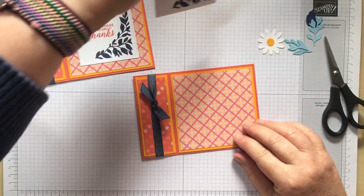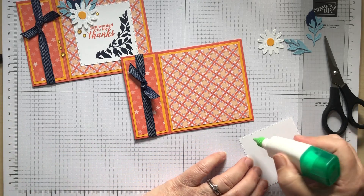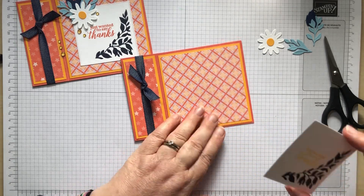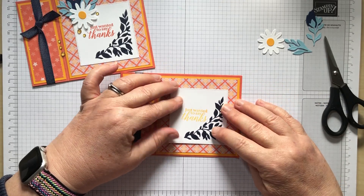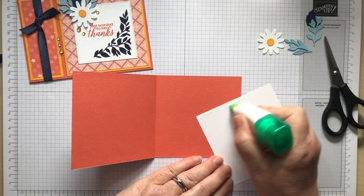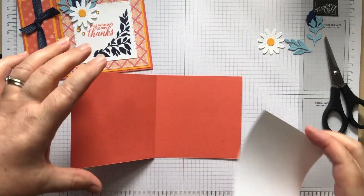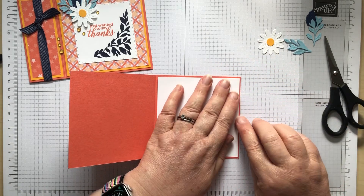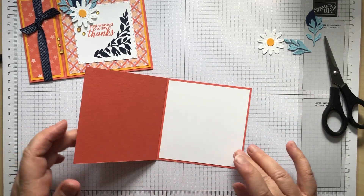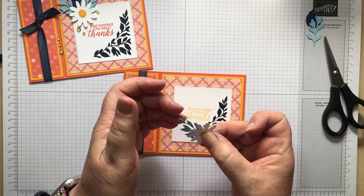I'm going to take this and position it in the middle on the front, flat, using my glue. Then I'm going to add the flower and leaves. Just pop the daisy in the middle, and while I've got my glue out I'm going to do the inside piece too. Because we've made this area square, the insert is just a square as well, so you're not having to worry about which way around you're doing it.